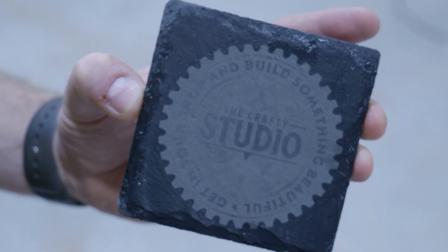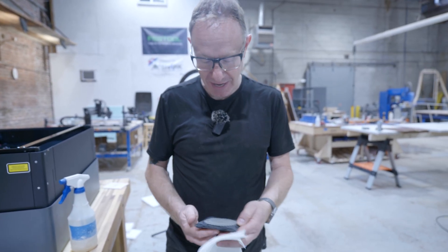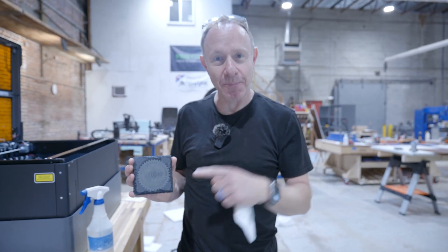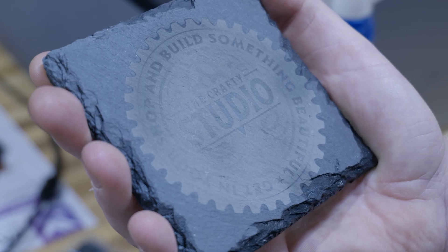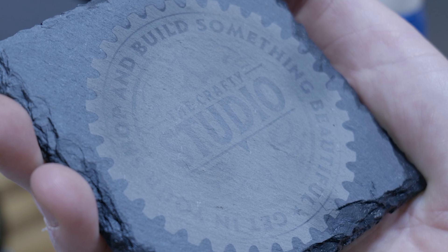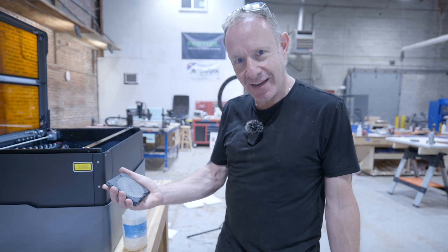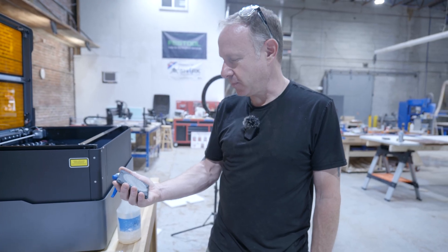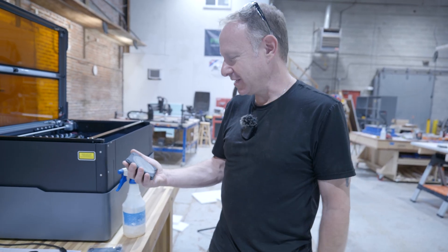That's pretty cool. In all due fairness to WeCreate, this is the shop logo that we use for merch. There's a lot of detail — there's words, there's cogs, there's gears. I didn't set this up for a slate carve and yet the detail's still kind of there. I can see it.